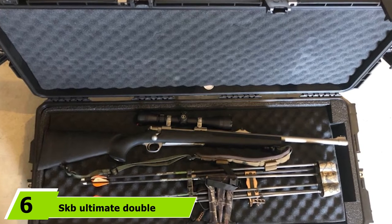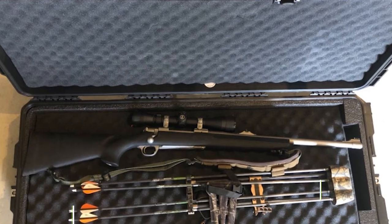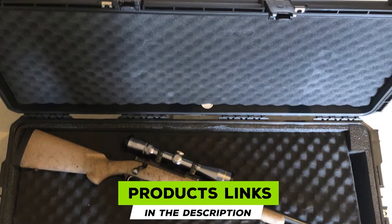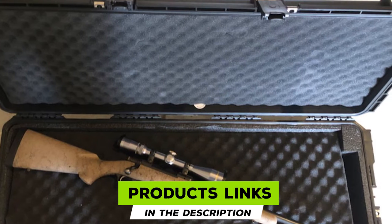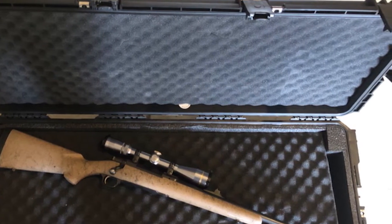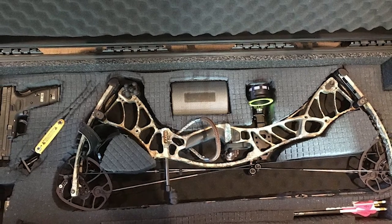The number six position is dominated by the SKB Ultimate Double Bow Case. At number six, we have the SKB 3i-4217-BB — a convertible option that is the best suit for bow hunters searching for a double bow shell. You can keep one or both of your bows in this single case, and you will also get all the other features of the i-Series bow cases.